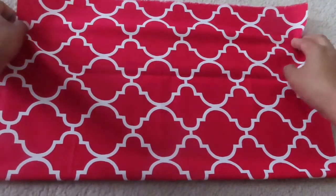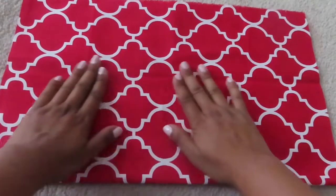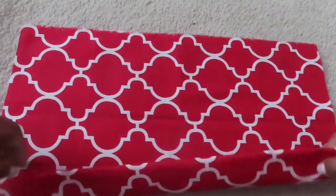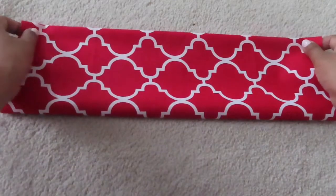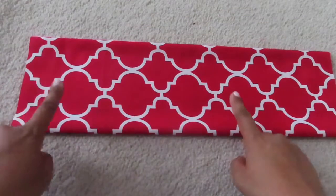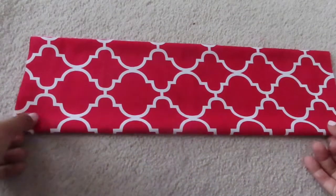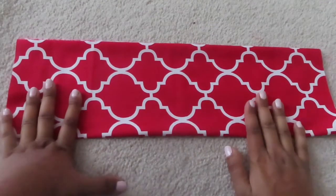So I ironed it and from here we're going to start. What I do is I'm going to fold it in half and then a third, and this is how we can use it to make one, two, three, and four masks out of this small scrap piece.